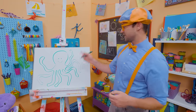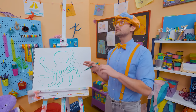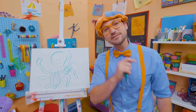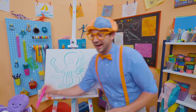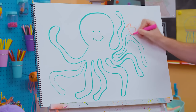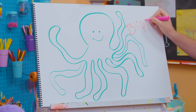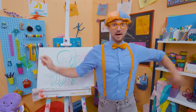If you had fun drawing this octopus with me and want to draw more, all you have to do is search for my name. Will you spell my name with me? Ready? B-L-I-P-P-I, Blippi! Alright, see you again. Bye-bye.